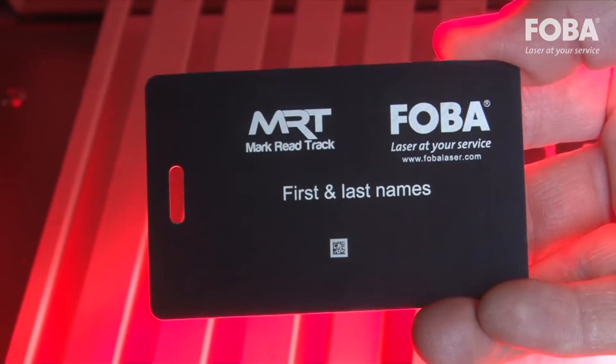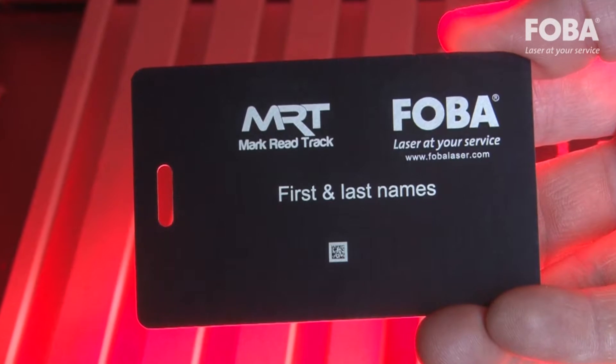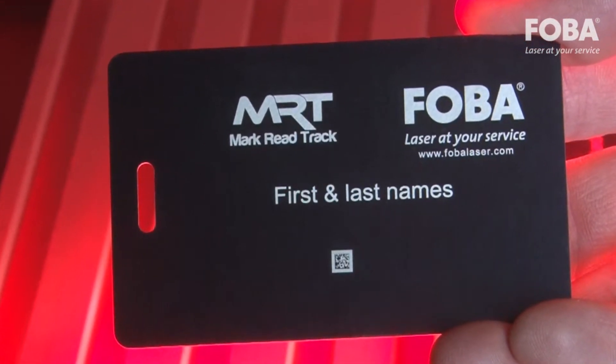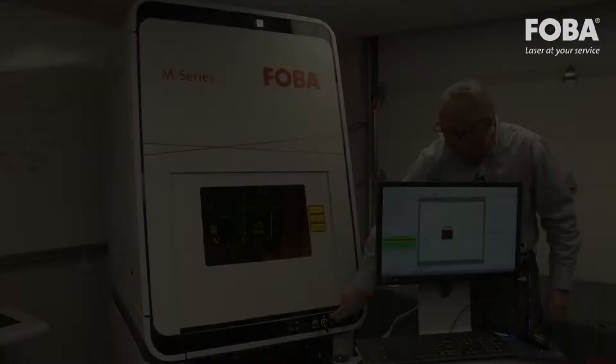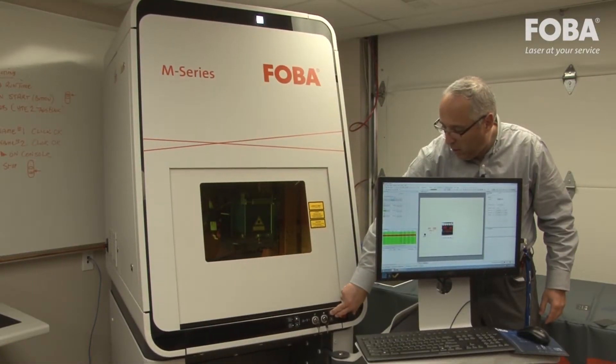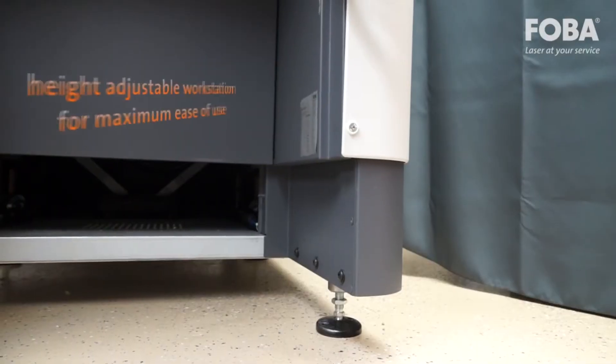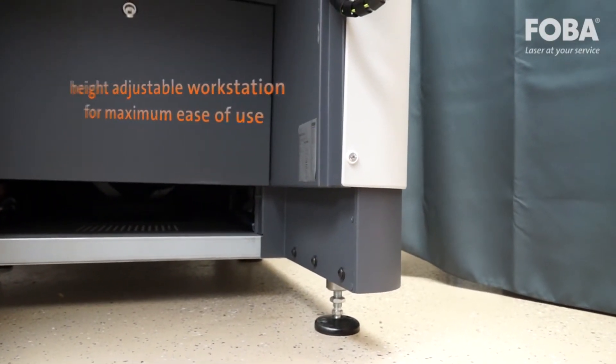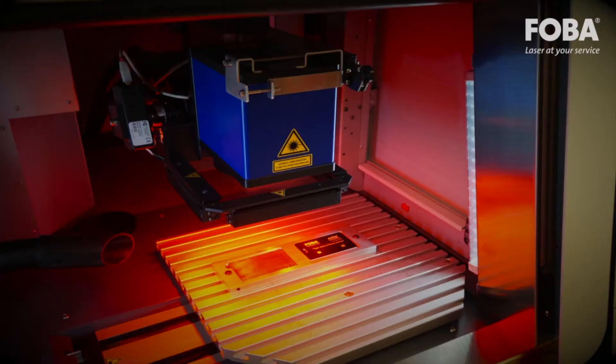Here you see the part has been marked for the second time with precision accuracy — perfect mark, perfect position every time. Designed for both standing and seated work and highly adaptable to individual needs, the M2000P workstation with height adjustment provides maximum ease of use and meets all requirements for ergonomic working.